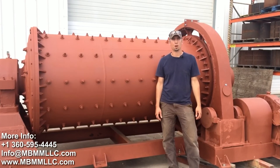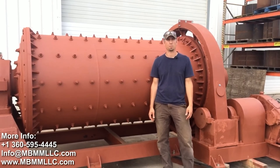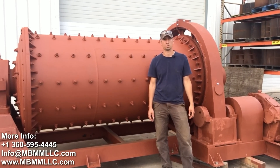Thanks for watching our video on our ball mills. If you guys have any questions or are interested to learn more about our ball mills or our products, please give us a call or send us an email. Thanks for watching, and we'll see you on the next one.